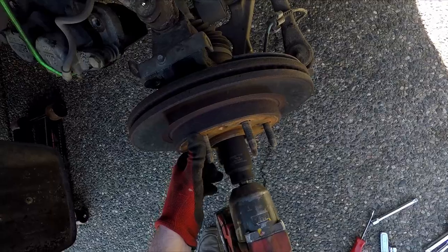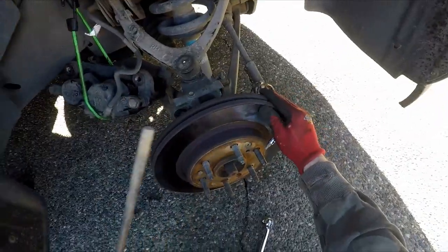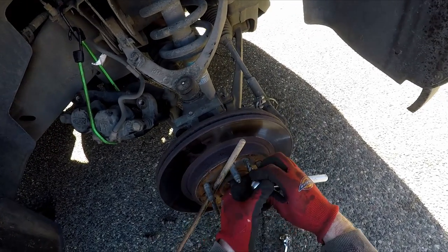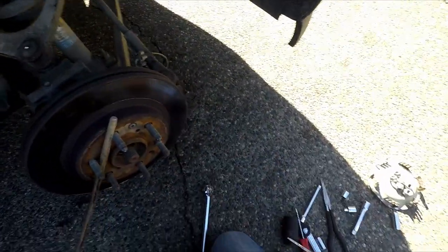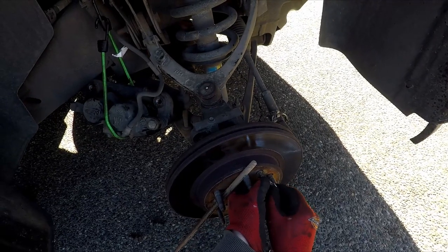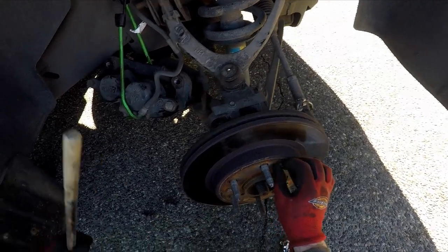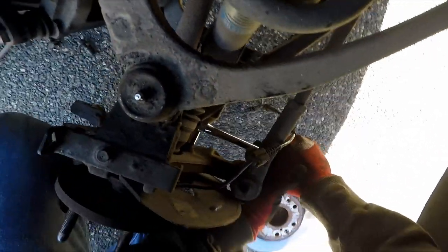Next, continue removing the 36 millimeter nut from the axle. Use a screwdriver and needle nose pliers to fish out that big washer. Then remove the T27 Torx screw which holds the brake rotor to the front hub. After that, go in behind and remove the three 15 millimeter bolts that hold the hub flange to the front knuckle.